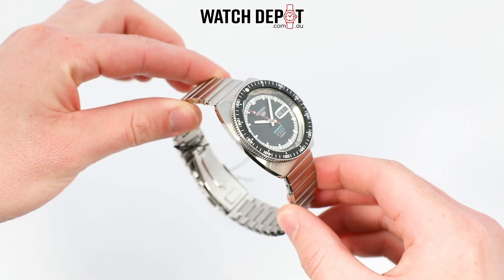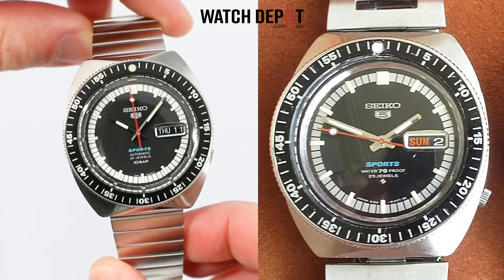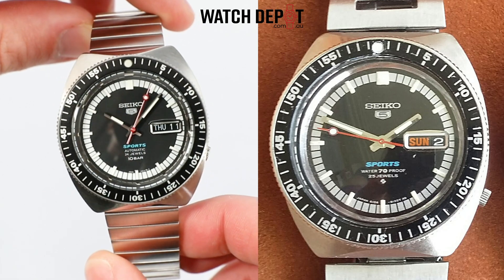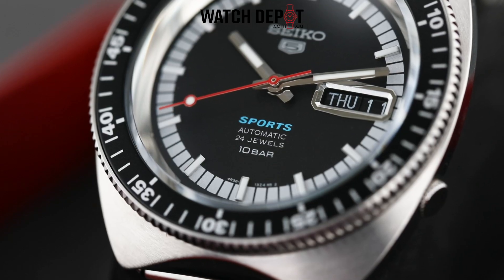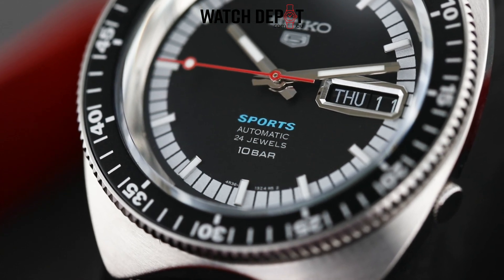This new rendition stays very faithful to its 20th century predecessor. We're holding an almost one-to-one recreation here, with the main cosmetic difference being this bracelet. Small differences in the text at six o'clock are also found, however the italicized sports logo stays true to its origin, which I really appreciate.